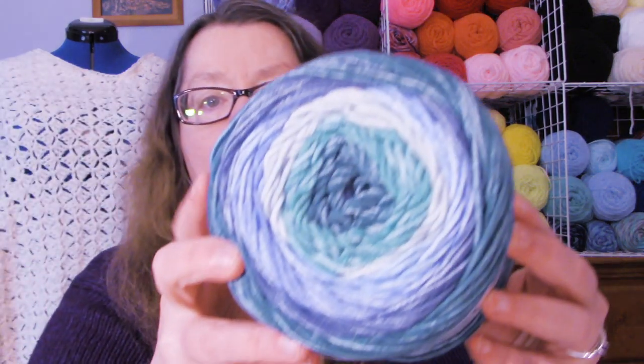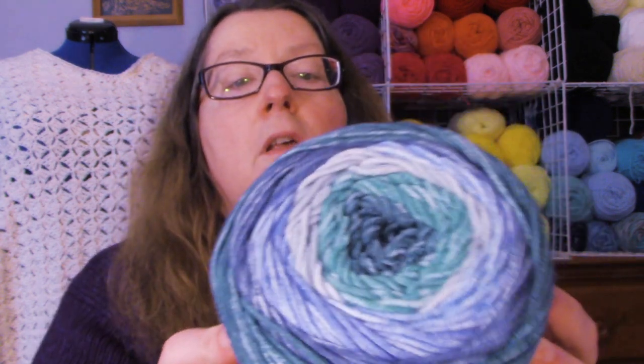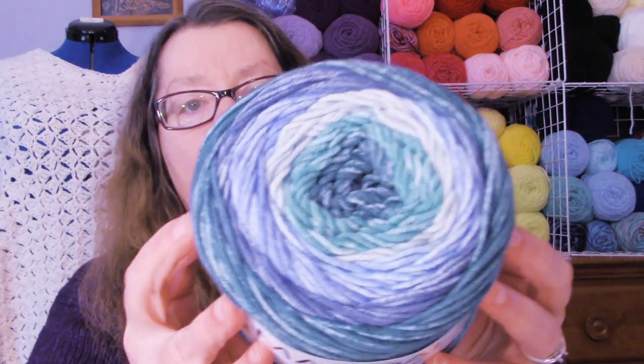I want to start with the yarn that Mr. Ninja Bunny got me for Mother's Day and birthday, because my birthday was yesterday. First, he got me Mandela Ombre and the color is Mantra. Here is the color — very pretty. It is 5.3 ounces, 344 yards. I believe this is 100% acrylic, worsted weight. I just thought the colors were really pretty. I got two skeins of that.